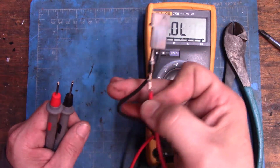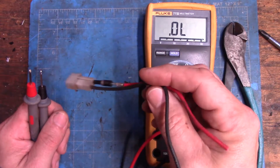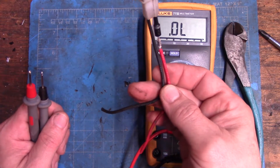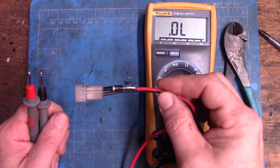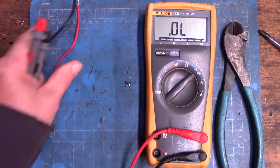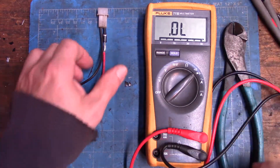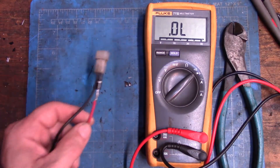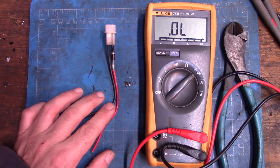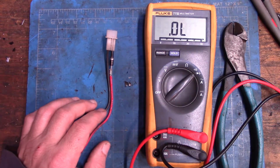Anyway, that tells me this diode is good, so this diode, the connector, and the extra wiring can go in my hoard of small engine parts. In case the diode actually does go out in the future, I know I have one and I don't have to pay 12 or 15 dollars for a replacement one. Thanks for watching — just a quick alternator autopsy. See you next time.